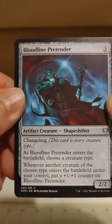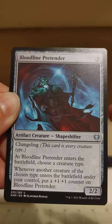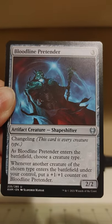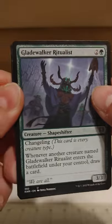Now we're on to the uncommons — or a few of them at least. Bloodline Pretender: three mana, a 2/2 shapeshifter changeling with every type. Choose a creature type as it enters the battlefield; whenever another creature of the chosen type enters the battlefield under your control, put a +1/+1 counter on Bloodline Pretender. It won't be much of a pretender for long!